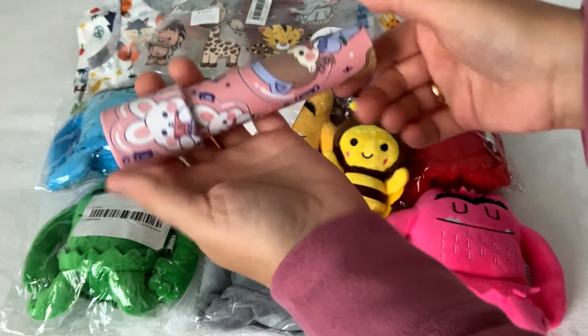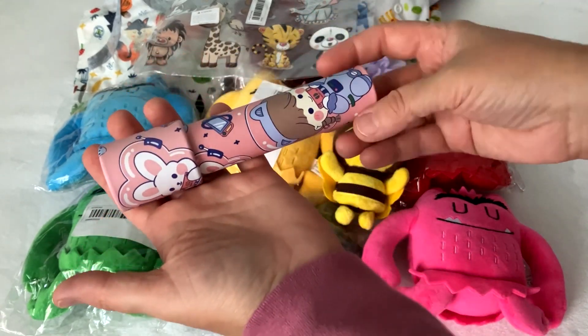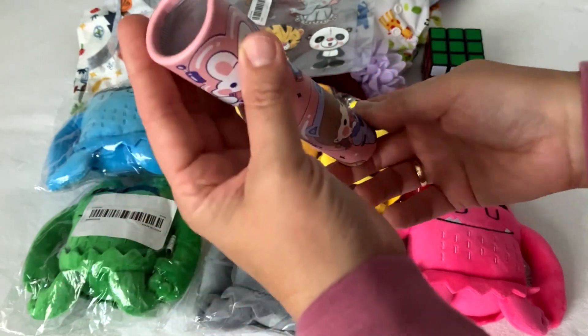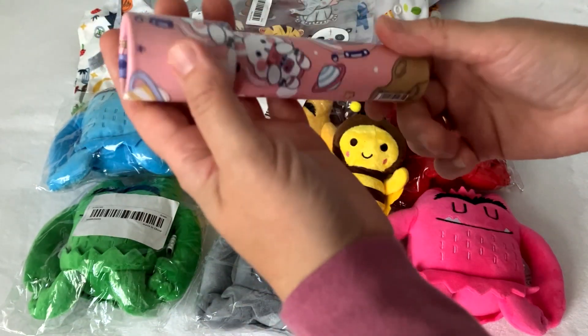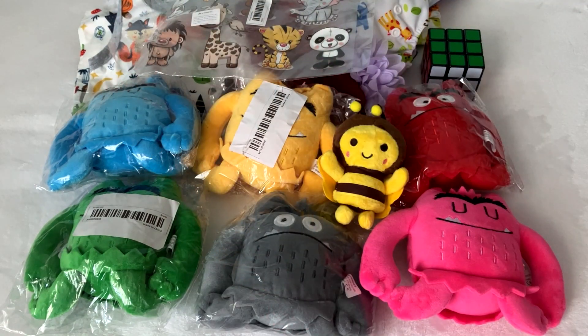I got a kaleidoscope, perfect for babies. When I was a child I just loved these things — I loved watching how those little things were changing inside with different images. So cute.